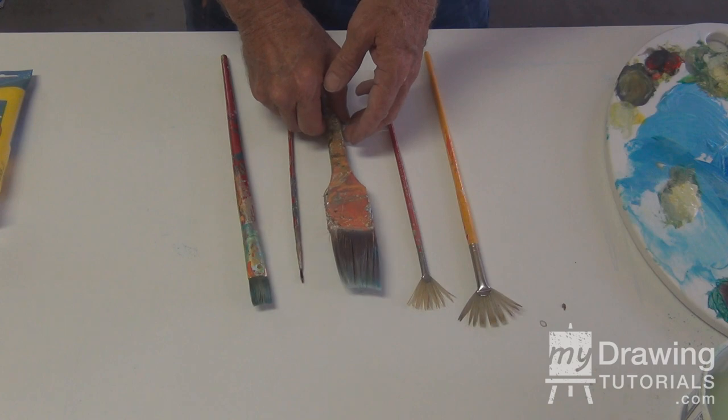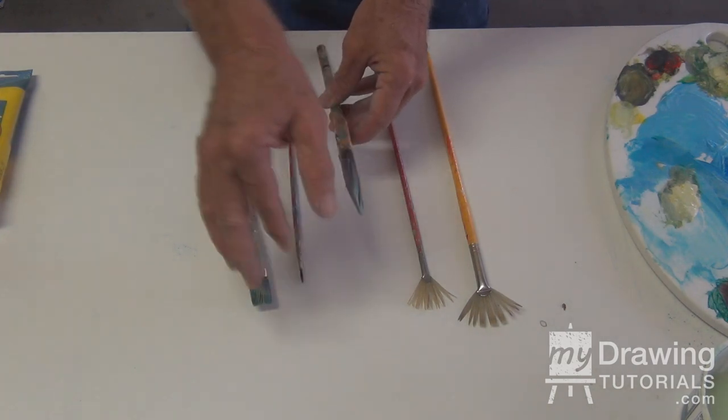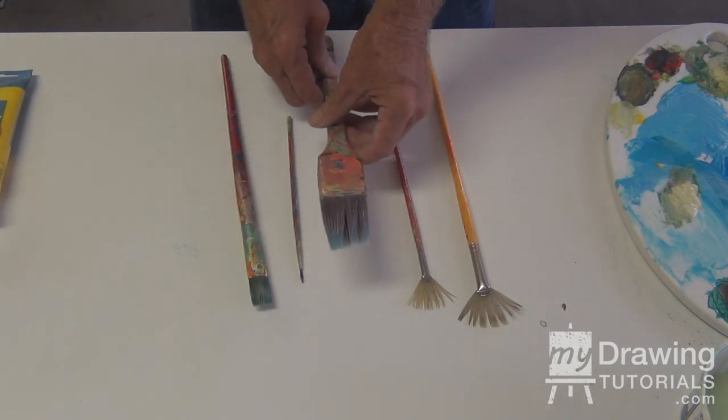In describing this wedge angle brush, it's important that it has a flat tip, which is the wedge, and the angle is the cut of the brush, which enables you to do all kinds of little tricks.